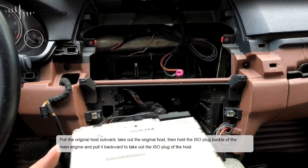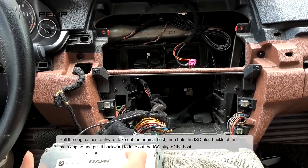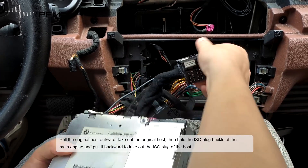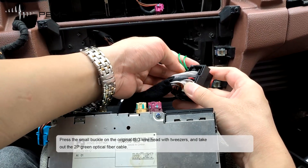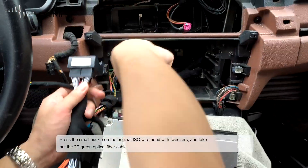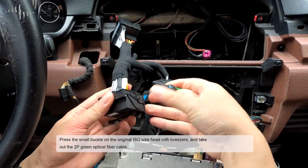Take out the LVDS cable plug and then place the original display screen aside. Pull the original host outward and take it out. Hold the ISO plug of the main engine and pull it backward to take out the ISO plug of the harness. Press the small buckle on the original ISO wire head and take out the 2P green optical fiber cable.